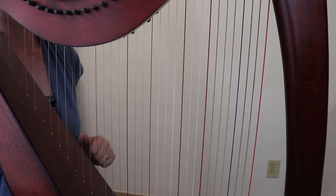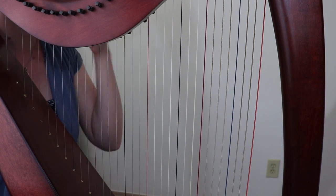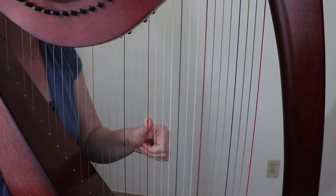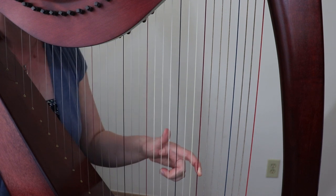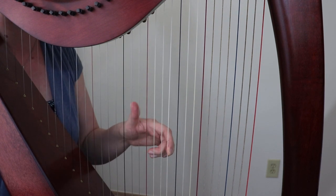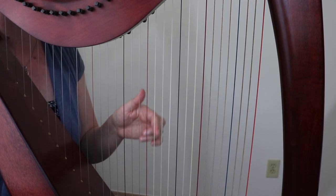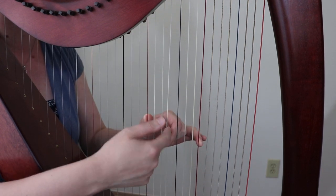They're called one-five-eight because of the scale degree numbers. If you number your scale in C: one is always your home chord — in C, one is always C. Count up five from there: one, two, three, four, five — that's your G, so your G chord is your five chord, the fifth scale degree. Count up four more: five, six, seven, eight — eight is your octave. So one-five-eight means the first scale degree, the fifth, and the eighth.